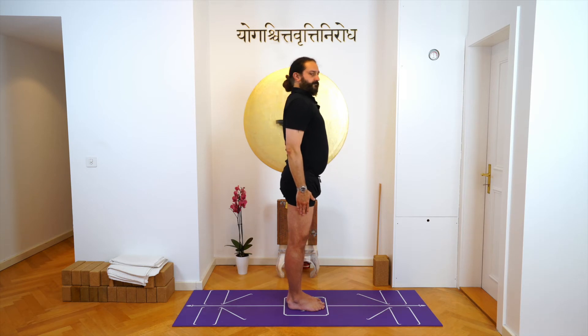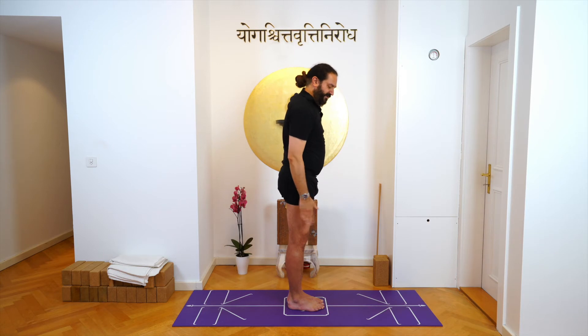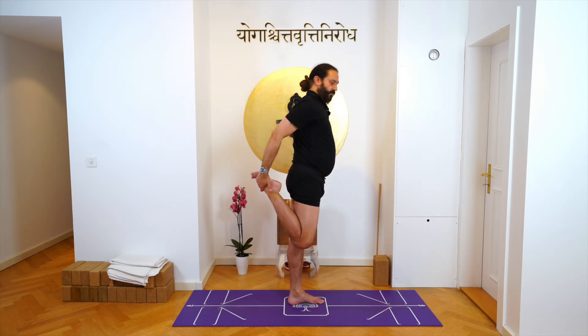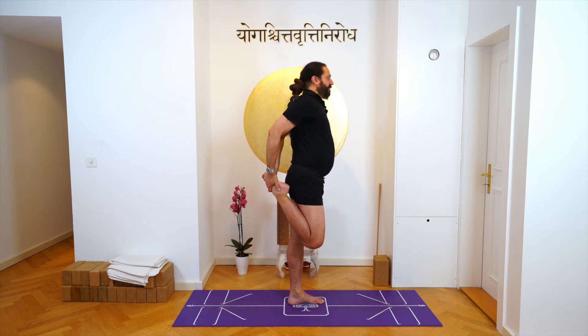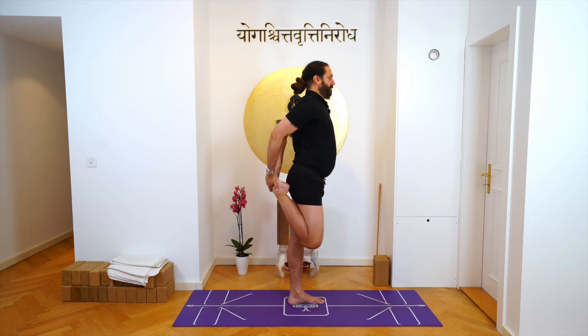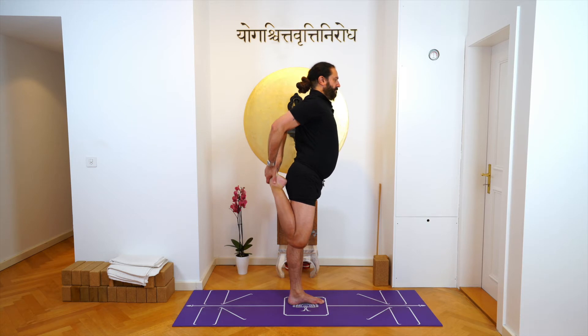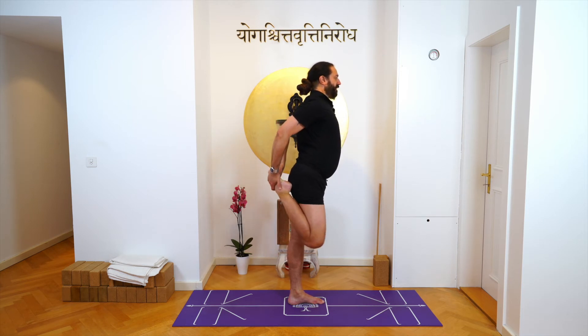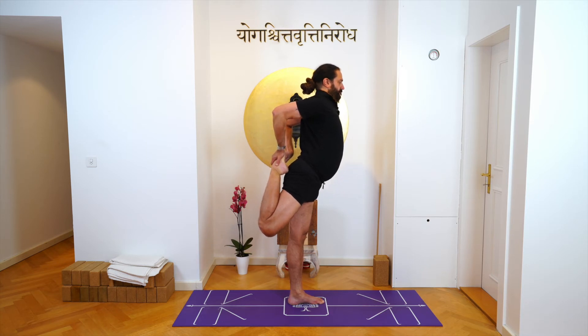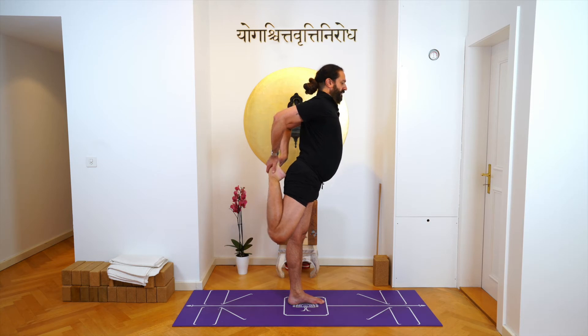Bend your right knee, hold your right foot. Now first your right knee should face the floor. Hold the foot with both your hands and then inhale, take your knee back. Exhale, inhale, exhale, inhale, exhale, inhale. This is your frontal thigh stretch — inhale and hold, but keep on breathing and exhale. Take the leg down.